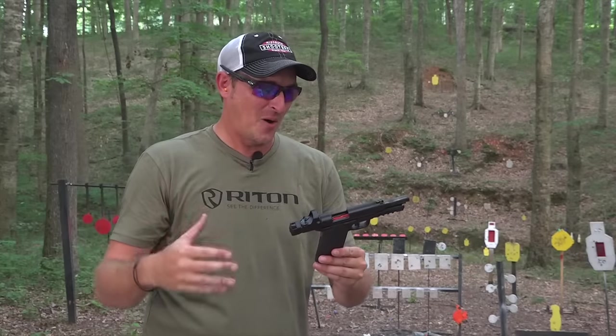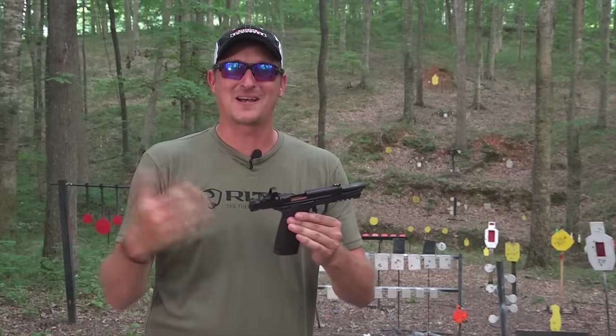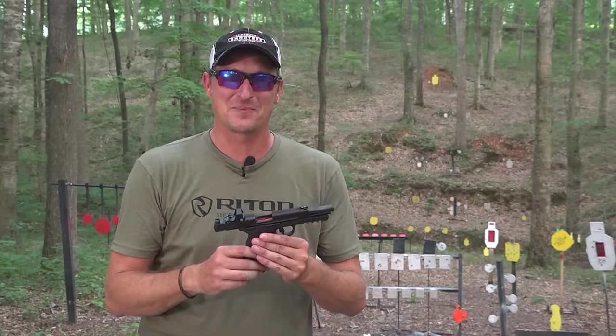It's just fun — no recoil, big fireball, and a lot of velocity going down the barrel. Thanks very much for watching. If you have any questions, put them in the comments below. Until next time, be safe and keep plinking.